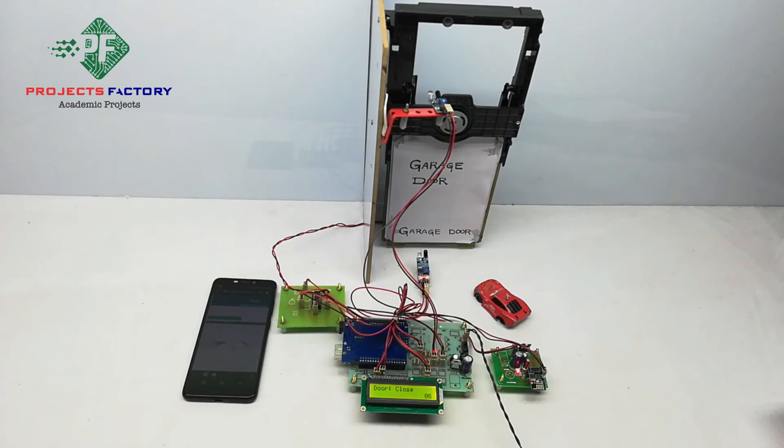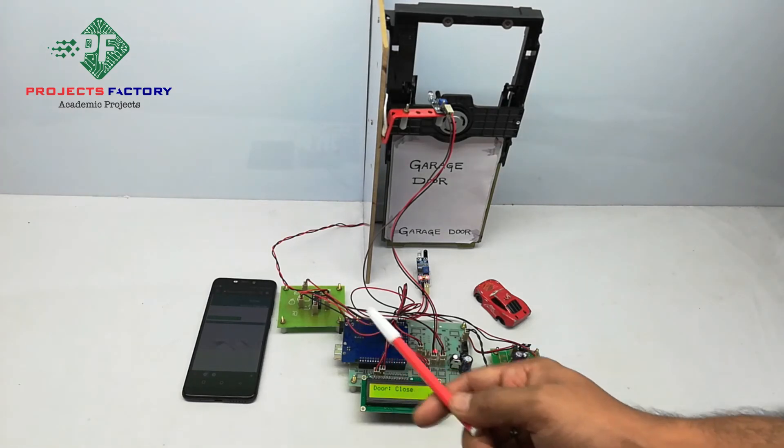If the door is open, the open sensor is activated, and based on the sensor status, the door status will be uploaded to the server. If the sensor is not activated for any reason, it will not upload the status. On the LCD, 'U' means data is being uploaded to the server.